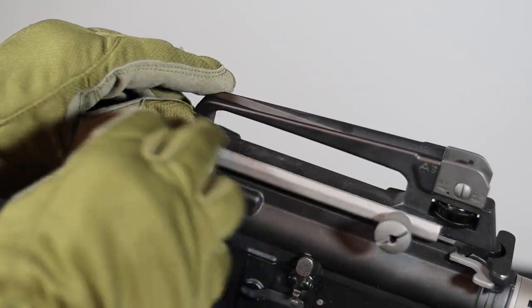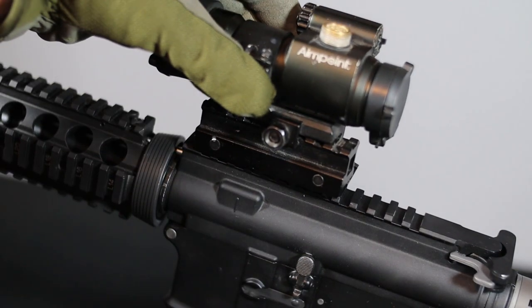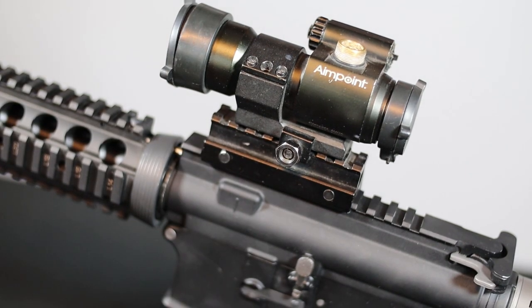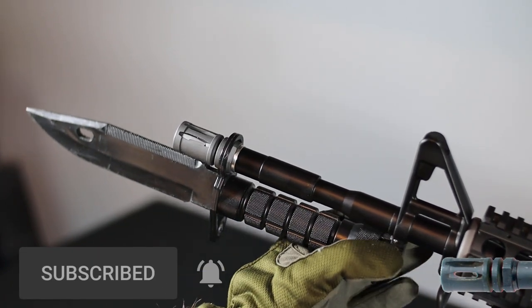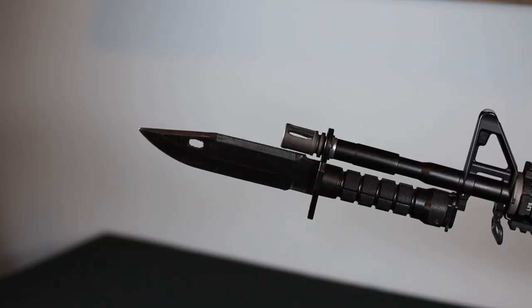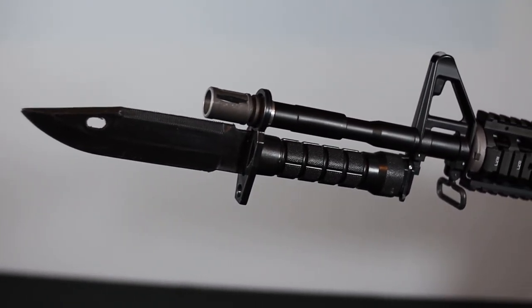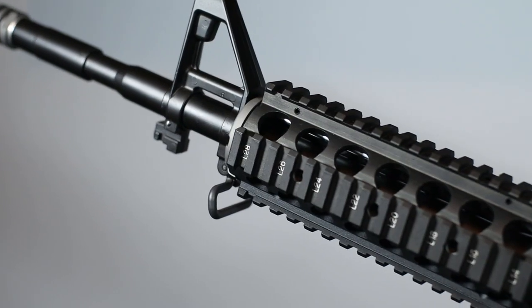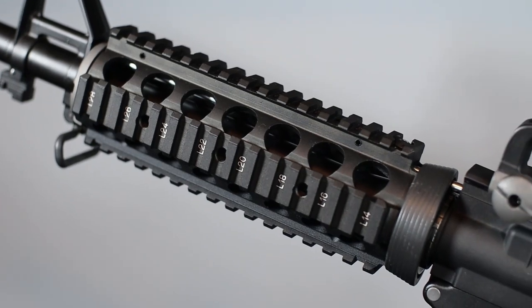In addition, the detachable transport handle — in which the sight is built in — can be uninstalled, which reveals a standard Picatinny rail allowing the installation of other optoelectronic sights. Coming back to the front sight, its fixed base has a place for mounting a bayonet, and there is also a mounting point for attaching a tactical sling. Apart from the Picatinny rail on the upper receiver, the whole front is ready for mounting additional accessories.